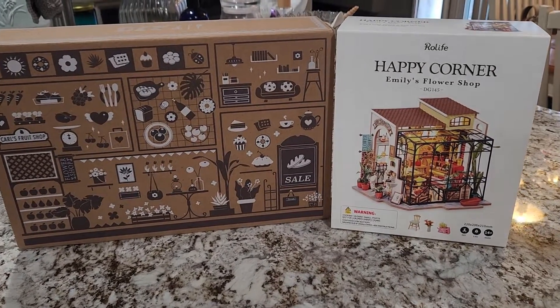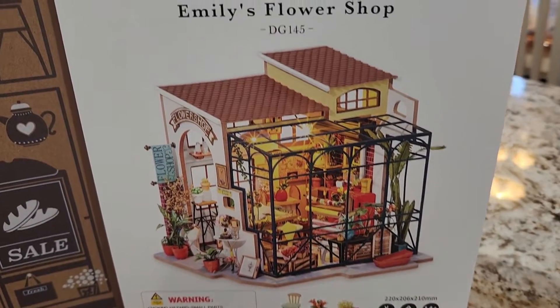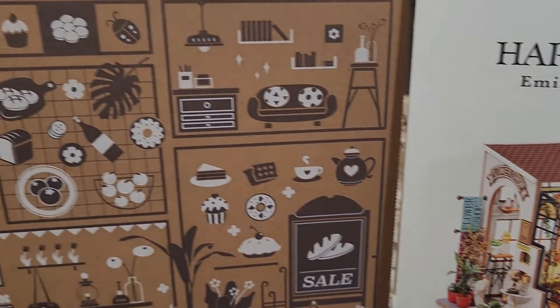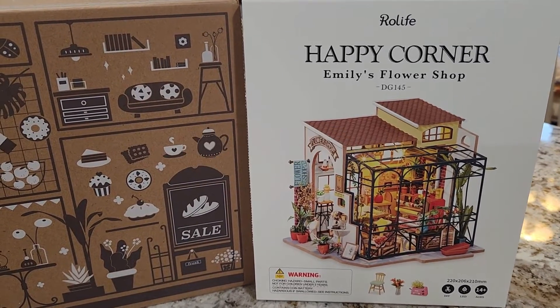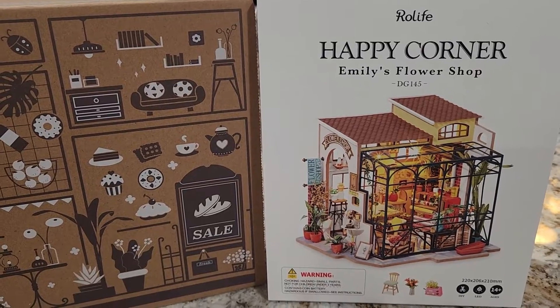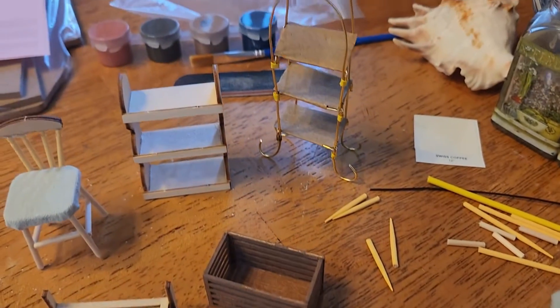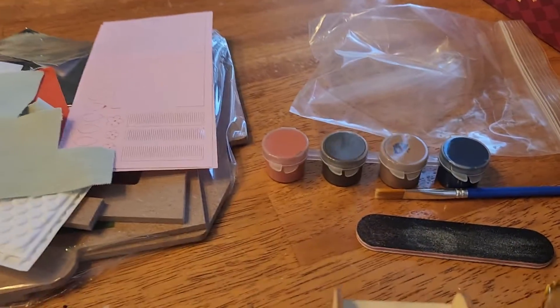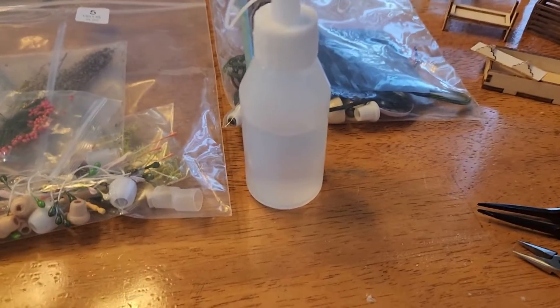This is day one of making this do-it-yourself little flower shop — Emily's Flower Shop by Rolife. Look at all that — that's what I have to make. Here are the little pieces I've accomplished over about three and a half to four hours, because I did a little bit last night to get it started. It comes with all the glue, a screwdriver, and these little tweezers right here.